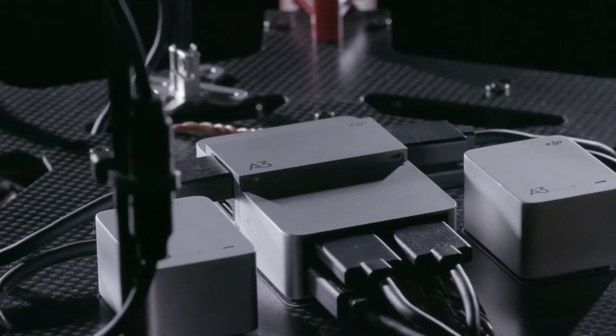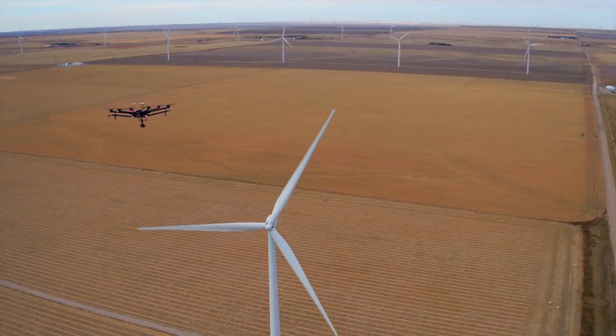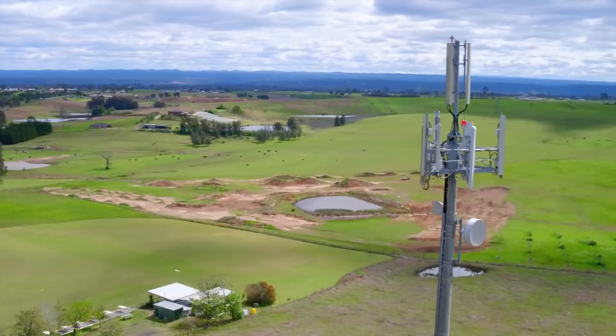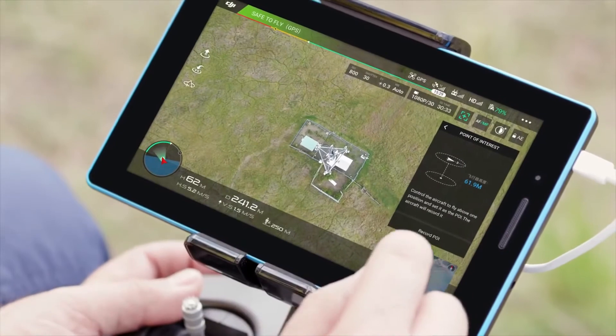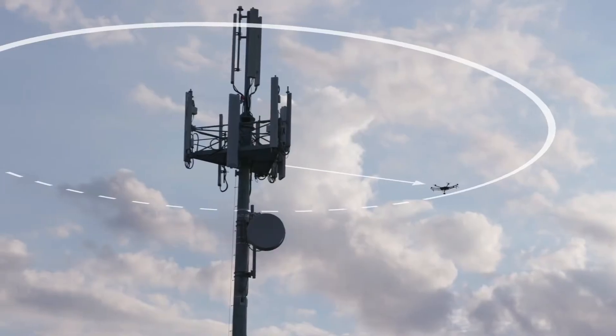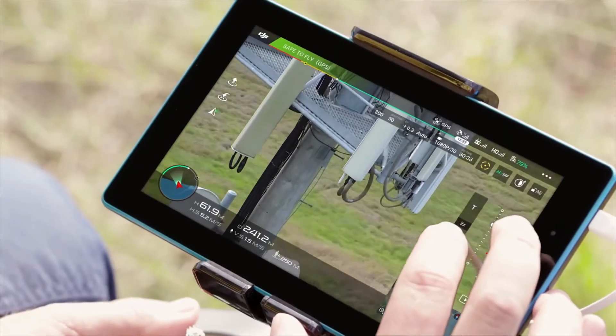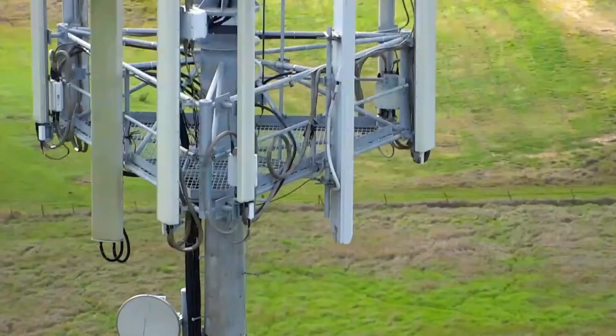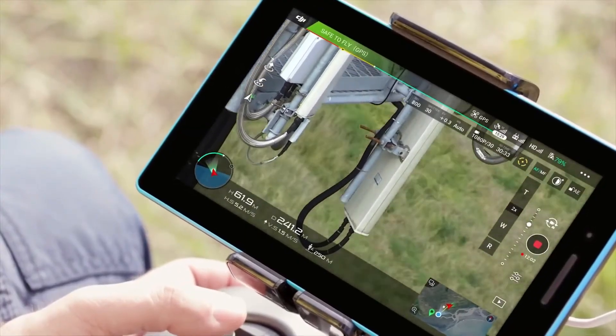When used with the A3 flight controller, operators can take advantage of intelligent features that take all of the guesswork out of flying. Using the point of interest flight mode, we can set the system to circle the tower at a constant safe radius, keeping the tower in the center frame at all times. The aircraft takes care of the flying, so we can see all the details that the drone is capturing. I'm able to capture still images for later analysis or live video for real-time inspections.